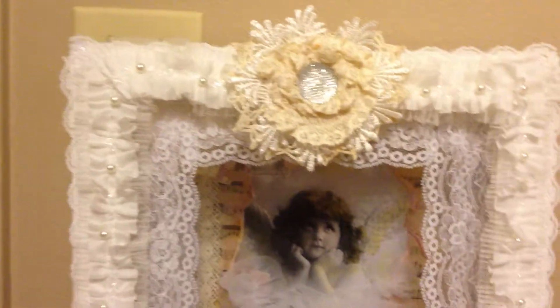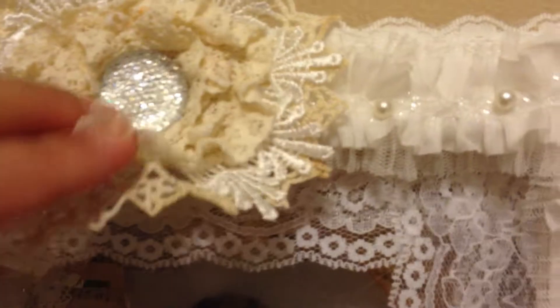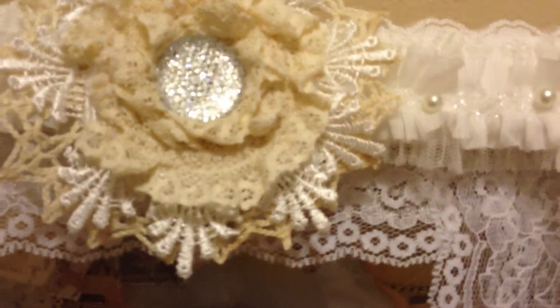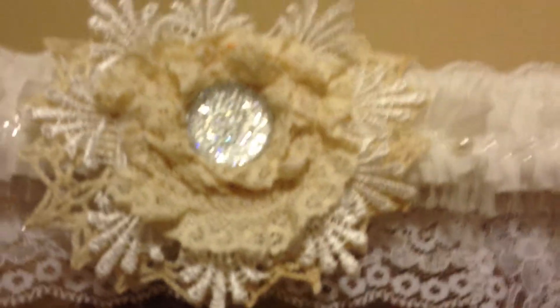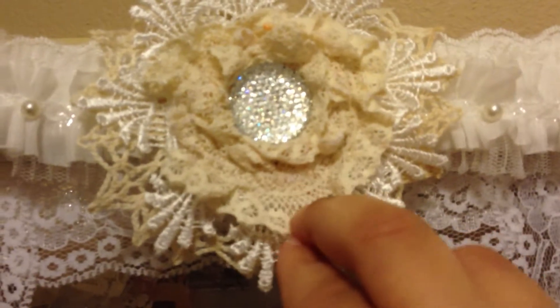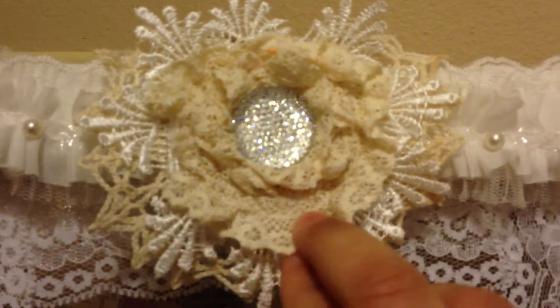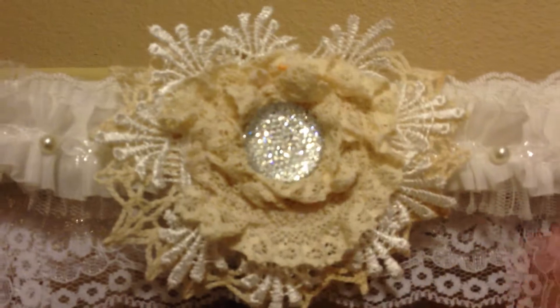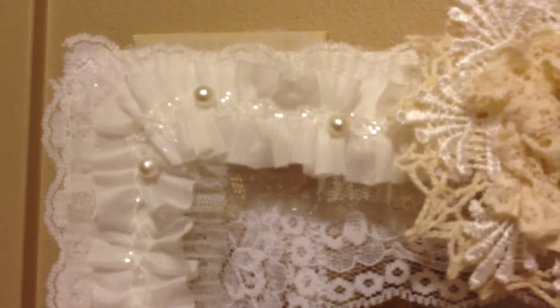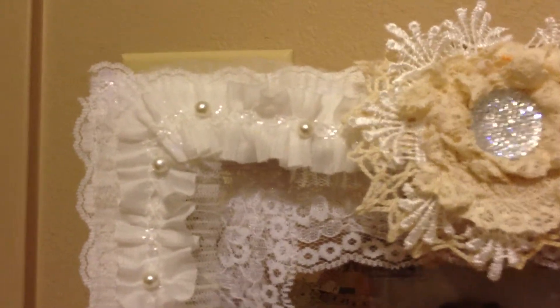I'm just going to start at the top and work my way down. The flower I created using first of all a doily from my stash. This trim is the Miranda trim that D has — it's lace number seven — and I was able to cut these little things apart and just adhere them in a circle. This cream stretch lace is trim number four; it's really great to work with and I love how vintage it looks, with the roxy berry flower center. On the edge here, this is trim number five, and I was able to put that all around the entire edging of the frame.